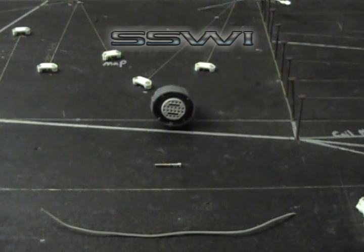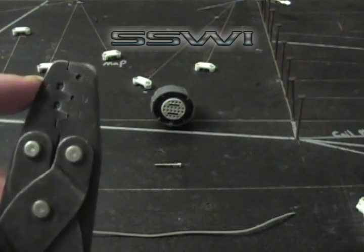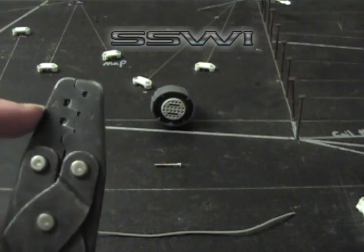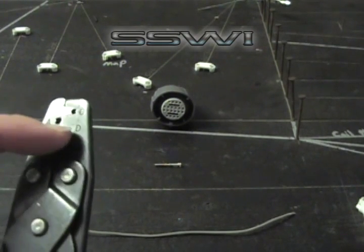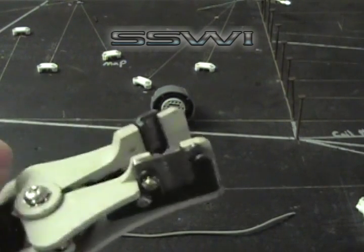You have your cutters and your crimpers, which can be purchased on speedscenewiring.com. There's an alphabetical index for the teeth: A, B, C, D, and E, and your strippers.